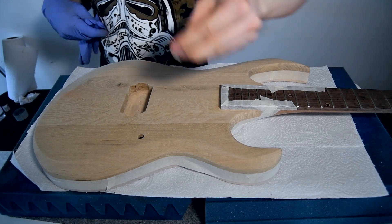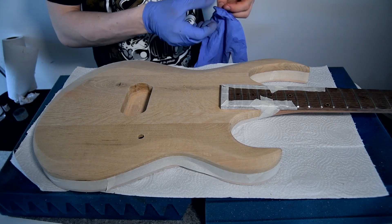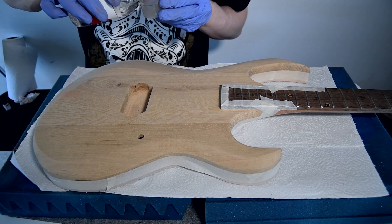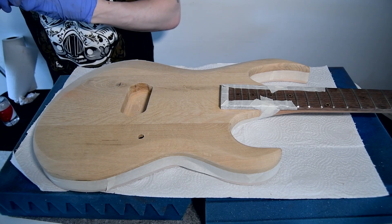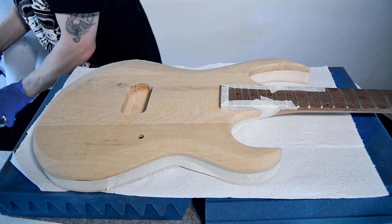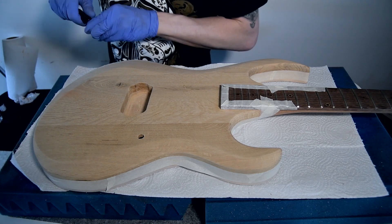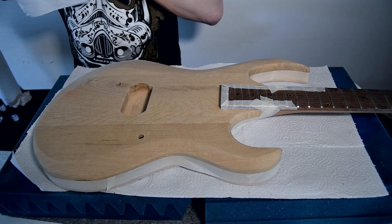That portion is now done and it's time to begin staining. There's going to be a two-part process, much the same as the orange eight-string, but I'm going to do a cool effect I'll talk about as I go. So I have some water and I'm going to add some blue stain to it — that's yellow, don't want yellow — there's my blue.